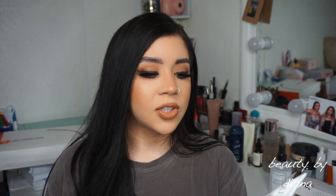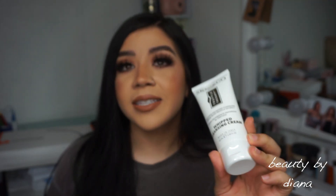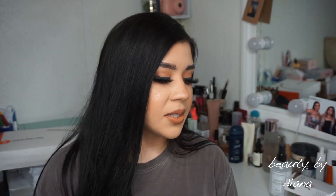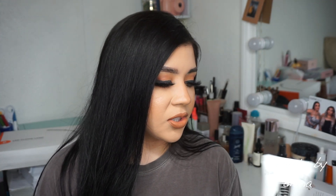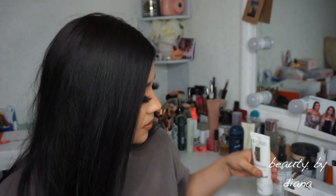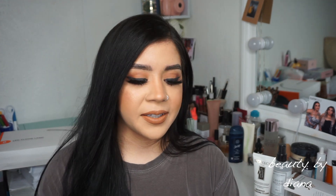This next one is the Skin & Co whipped polishing cleansing cream with truffle extract. This is why I don't pick skincare-related choices — they end up sending it anyway! This looks really interesting, I'll definitely look more into this. I really like skincare stuff, so I love that they included it.